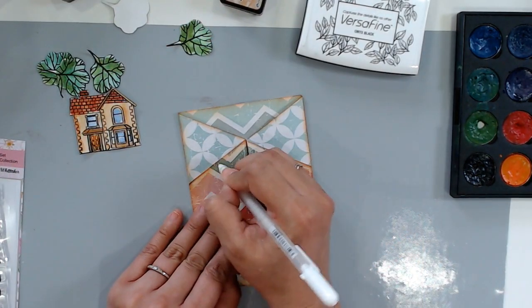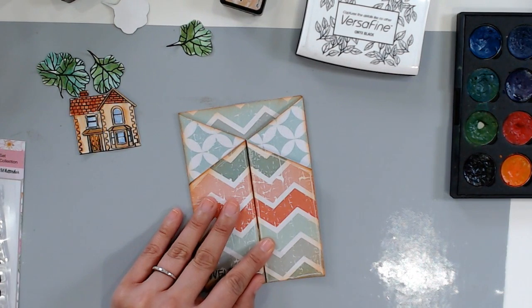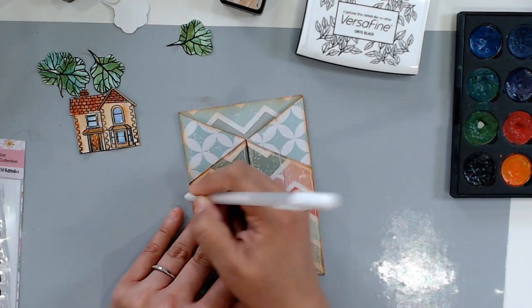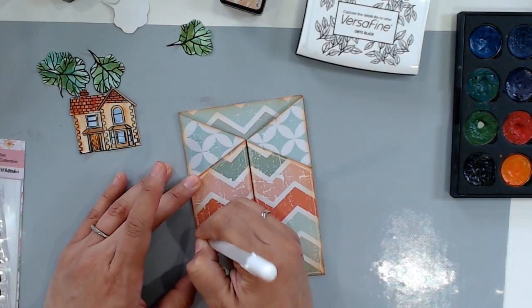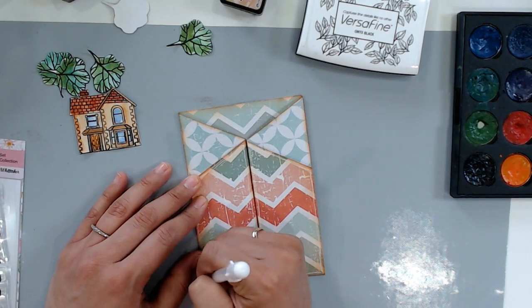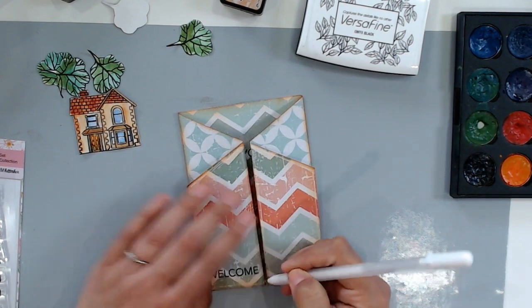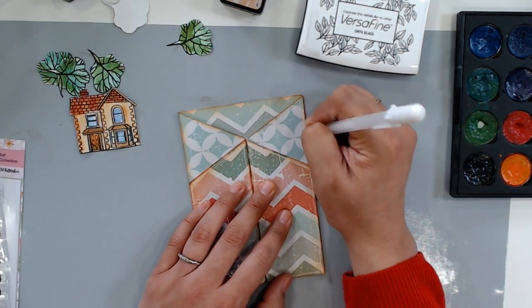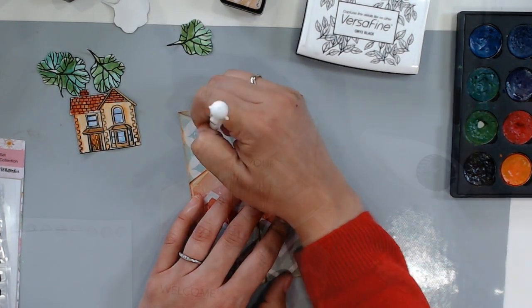Now that I'm done with my stamping on my gatefold card, I'm going to add my house and my trees with some foam tape and also some liquid adhesive. But before I do that, I wanted to add just a small outline in white gel pen on all the different panels. I feel like it makes the panels stick out just a little bit more, adds more interest to the card, and also has a kind of rustic feel. So I'm just going to go over all the edges of my card.